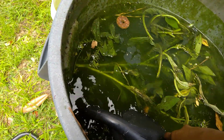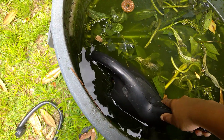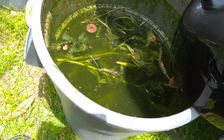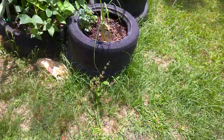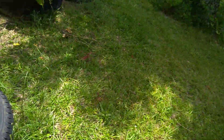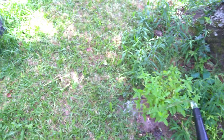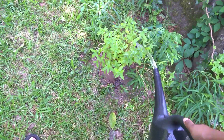I just pour it on. This is a 50 or 55 gallon drum — something like that — and I didn't put a ton of comfrey in there. I don't dilute my comfrey; some people do, but that's one more step I'm not feeling. So I just throw some on my peppermint — you don't have to get it on the leaves.